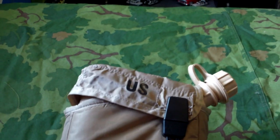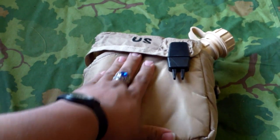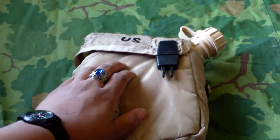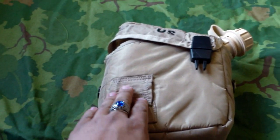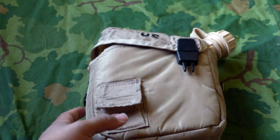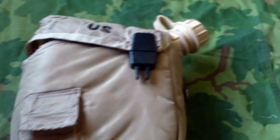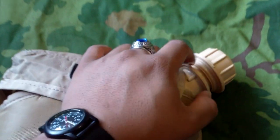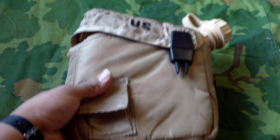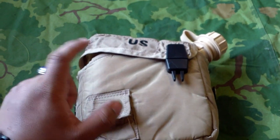So that is everything that you should have in your USGI two-quart canteen set: you got your canteen, your cover, your strap, and your water purification tablets. I hope you guys enjoyed the review. I hope you guys learned something new. Another thing to add is I could add the gas mask tops too, but I don't think I'm going to just because they don't make a tan gas mask top for that. Anyways guys, that's the video — as always, have a nice day.